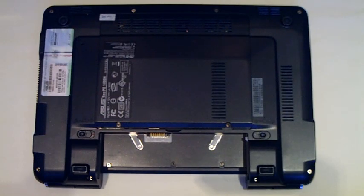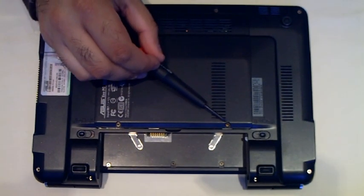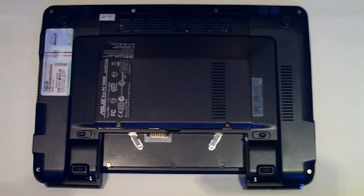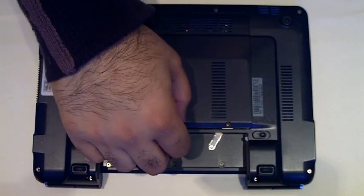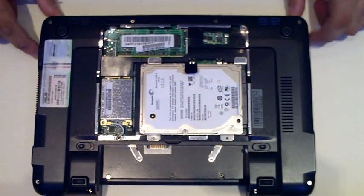You only need one tool for the operation, and that is a Phillips cross-head screwdriver. There are two screws that need to be undone — this one here and this one here. Once those two screws are undone, you can simply lift up the panel. Once the panel's lifted up, you'll be able to see both the items that are already in the machine.